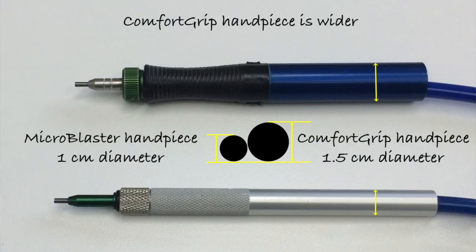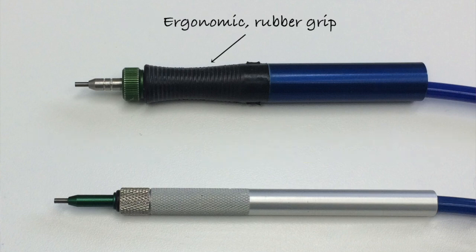I can see the Comfort Grip handpiece is much easier to assemble. What else is different about it? Well, the most obvious change for the Comfort Grip handpiece is it's bigger, and that was done to make it more comfortable for the operator. We have a much larger tube to hold on to, and we have an ergonomic grip, so the operator can use this for hours at a time without discomfort.